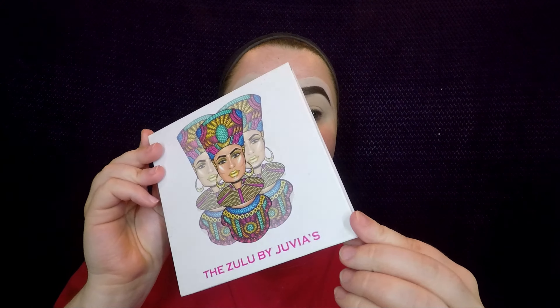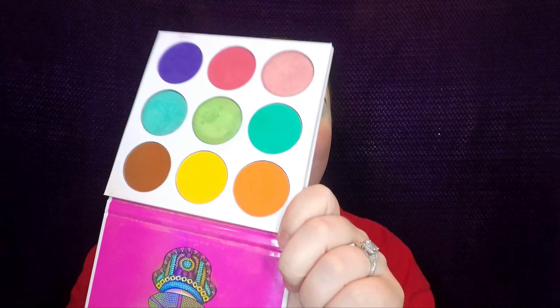I went ahead and primed my face using the Milk Luminous Blur Stick primer, and I'm just going to go ahead and do my eyebrows and prep my eyelids for eyeshadow off camera. Now I'm taking the Zulu palette by Juvia's Place.